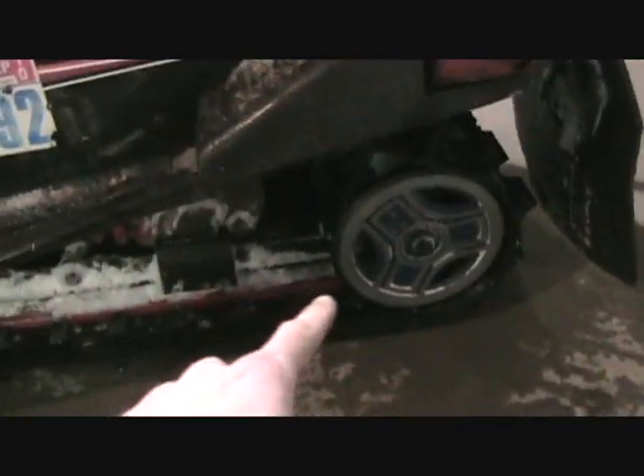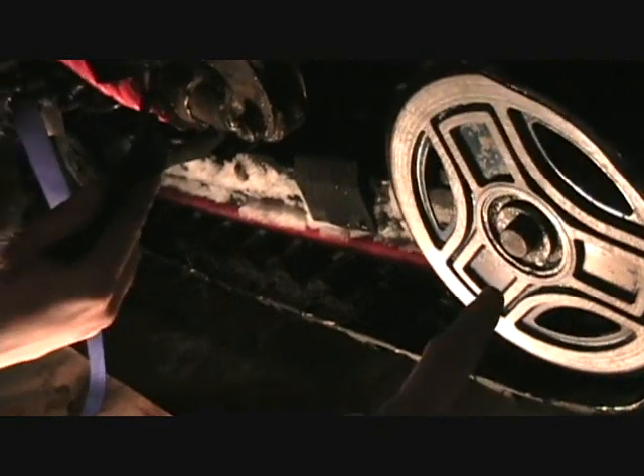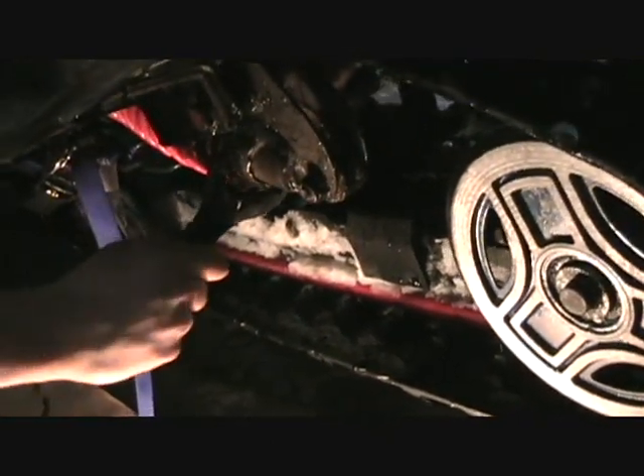We just played with the suspension there to try to stiffen it up. Buddy's out testing it on the 94 670. He says we gotta go tighten the track, so that's what we're gonna go do. We just adjusted the suspension, now we're gonna try to adjust the track here. We just adjusted the track tension and now we're messing with the suspension again.